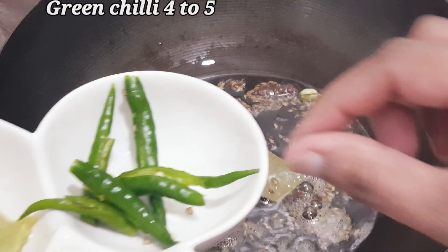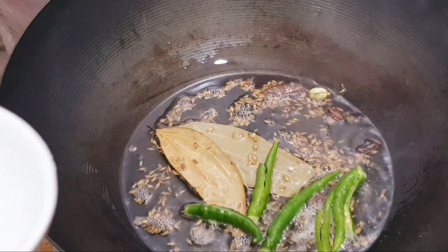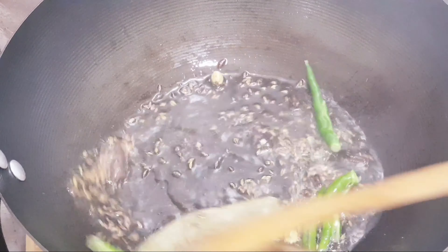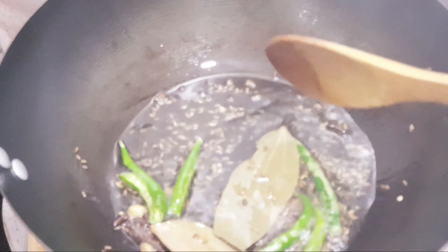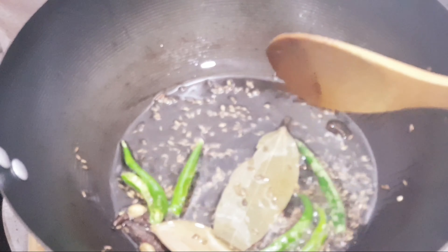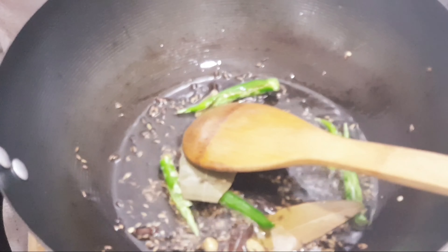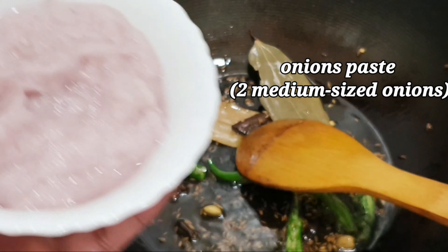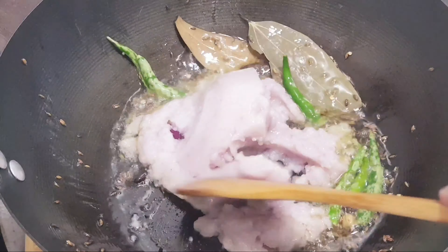I have 4 to 5 green chilies, cut into 2 slices. I will add 2 medium sized onions. I have made 2 medium sized onions — I will add them here.